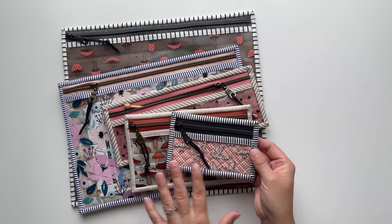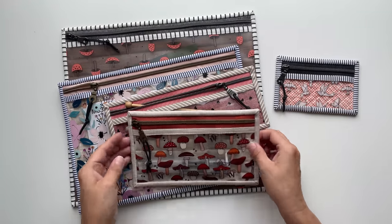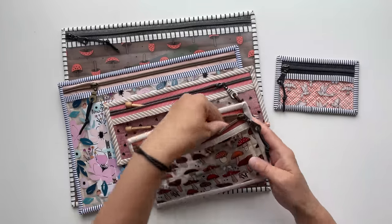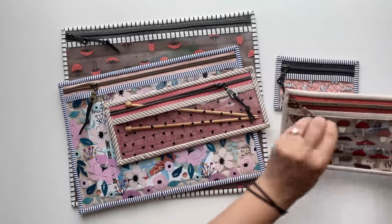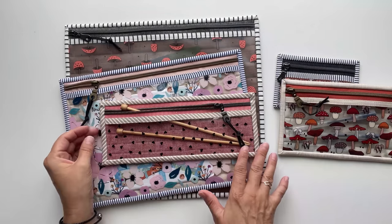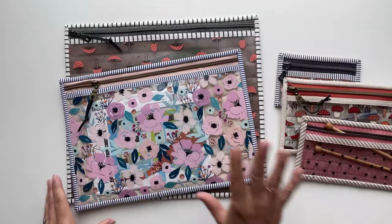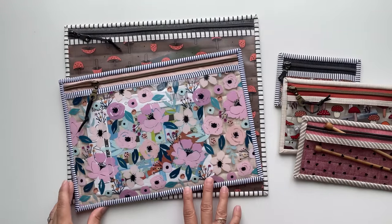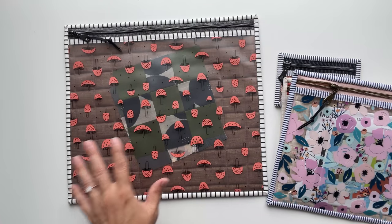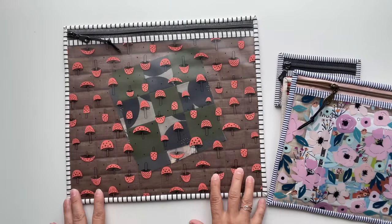The extra small size would make a great coin pouch or a trinket pouch. The small size I think is perfect to be used as a pencil case or maybe even a makeup bag. A medium size is perfect for knitting needles, painting brushes or some other craft supplies that are a bit longer. A large size is great to be used as a project bag and an extra large size is perfect for keeping some quilting blocks organized — you can keep them nice and flat and see what's inside the pouch.